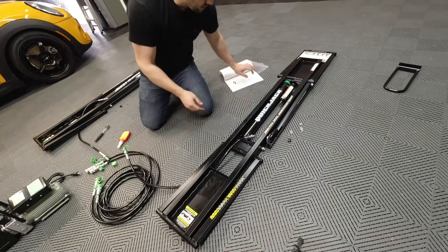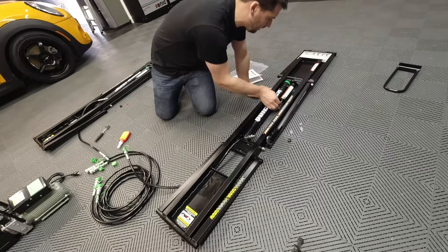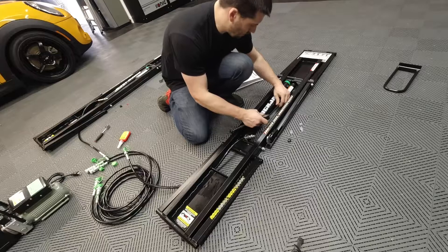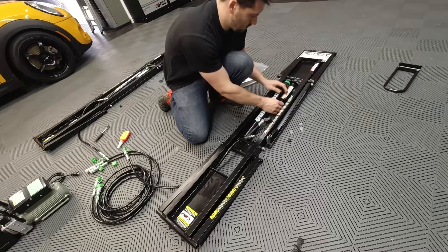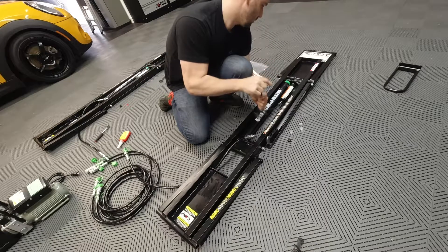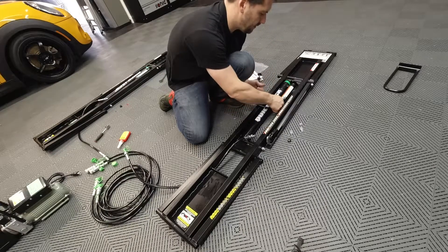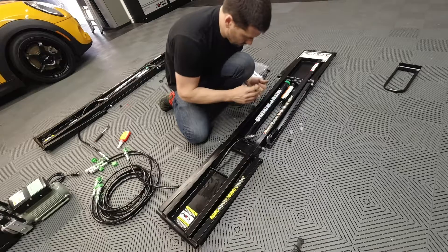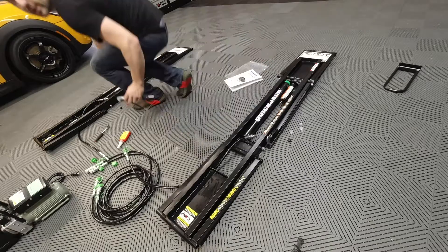Now we're going to pressurize the air cylinders. The manual says you may need to tighten the Schrader valves that are inside, so we'll do that first. We'll inflate to 50 PSI. Do the same on the other side — okay, the cylinder is pressurized.